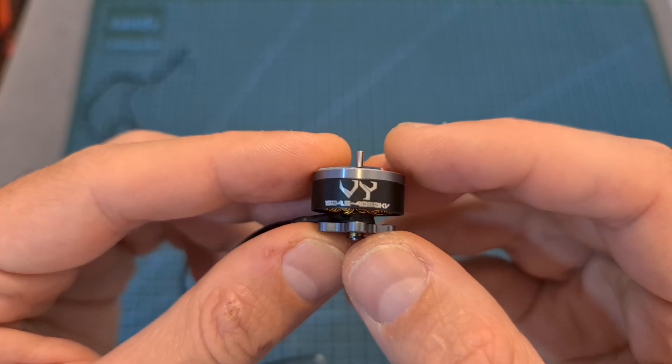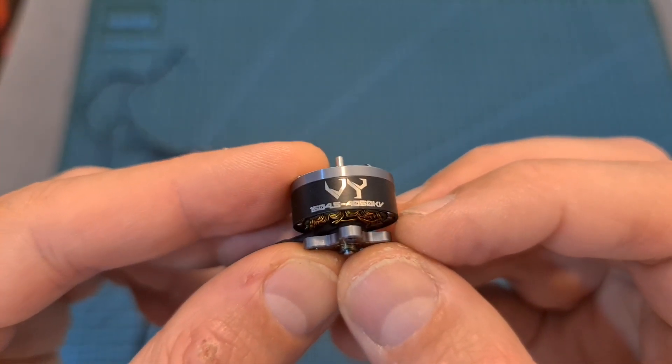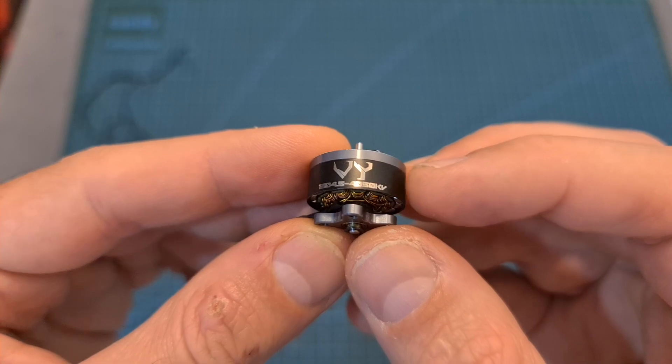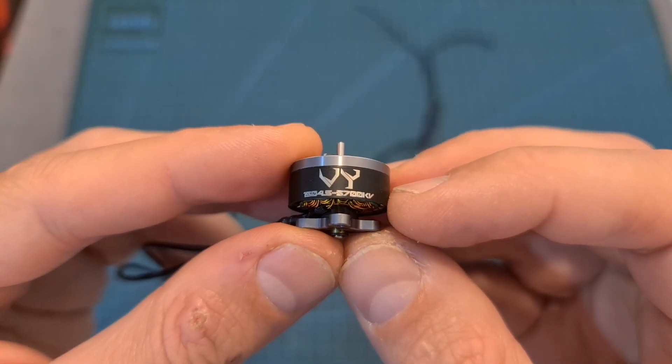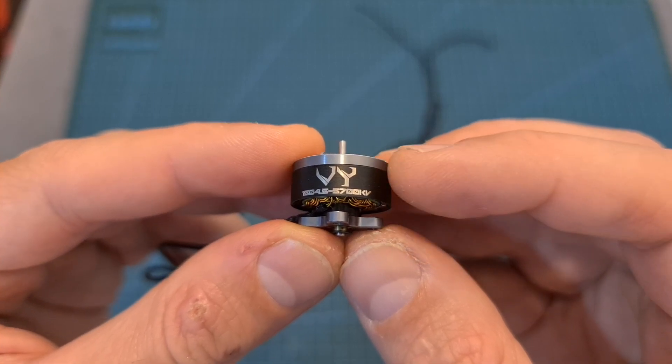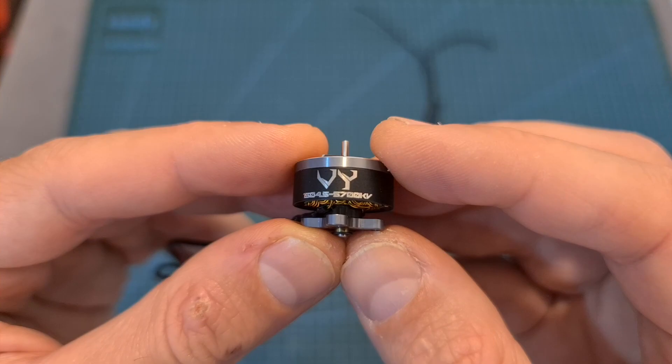In addition, without limiting the motor's output power — which is something I'm going to address in a minute — the 4050kV version is designed to handle up to 4-inch propellers using 4S batteries. The 5700kV motors are designed to handle up to 4-inch propellers using 3S batteries and 3-inch propellers using 4S batteries.